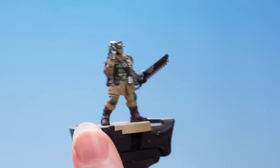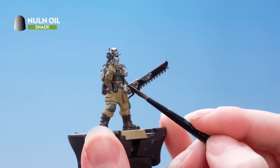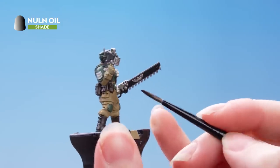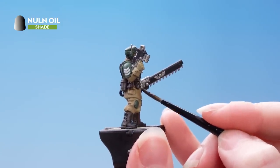The next thing to do is to shade all the metallics. For this we're just going to use Nuln Oil, and I'm going to apply this quite heavily to get some more depth in the recesses.